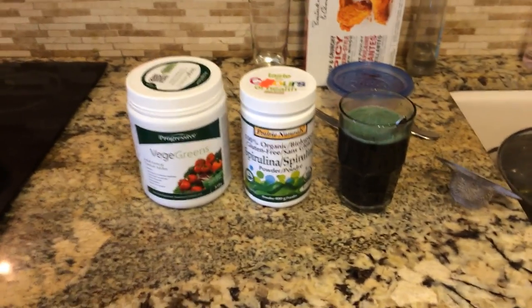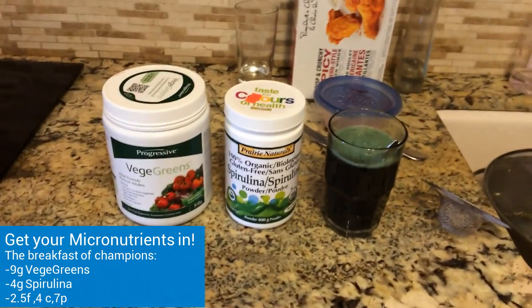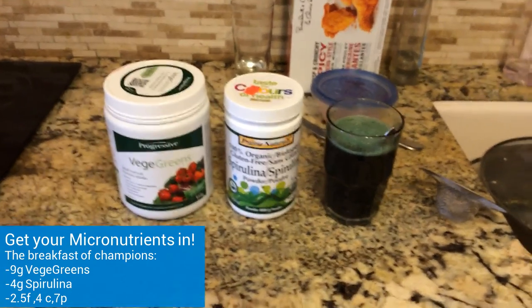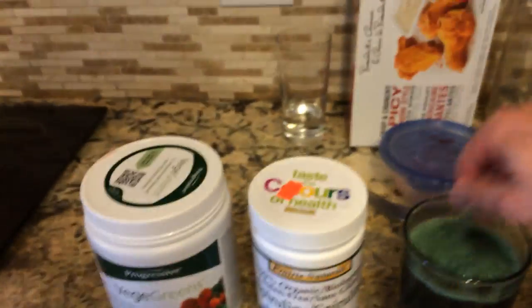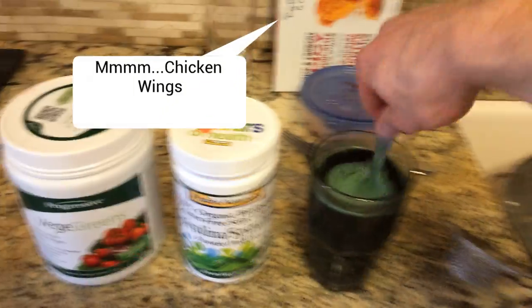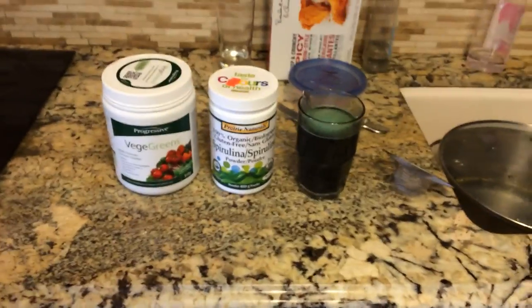A little post-workout ritual here. I got my veggie greens and my Sferlina — I like to mix those up together. Surprisingly, the veggie greens gives it a somewhat drinkable taste, but I just chug it back just to get the micronutrients. Plus, I get a ton of energy from the Sferlina, so I'd recommend that to anyone.